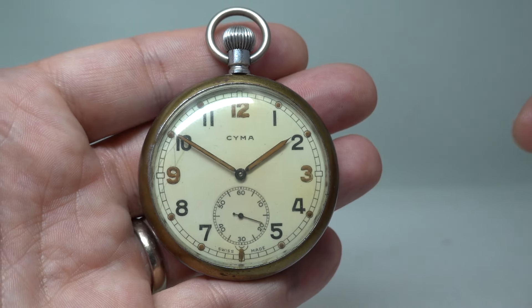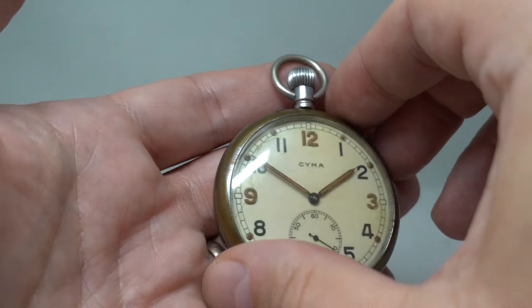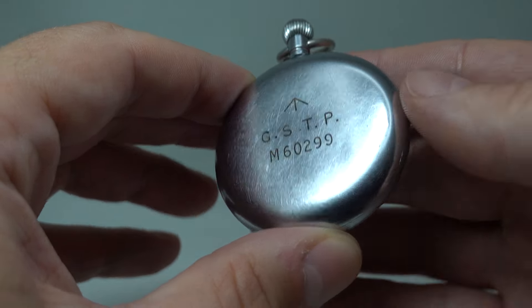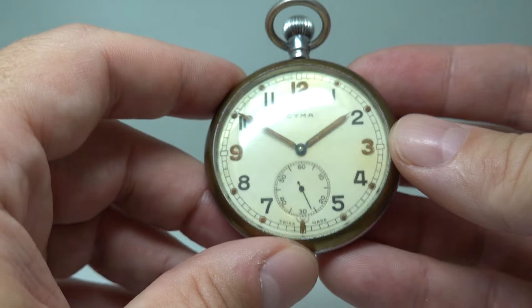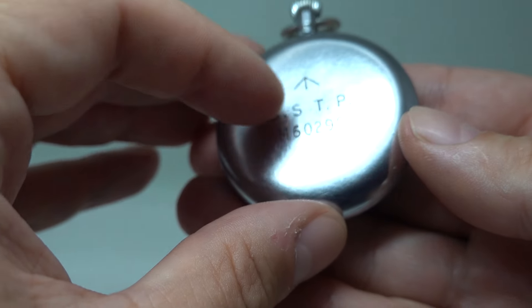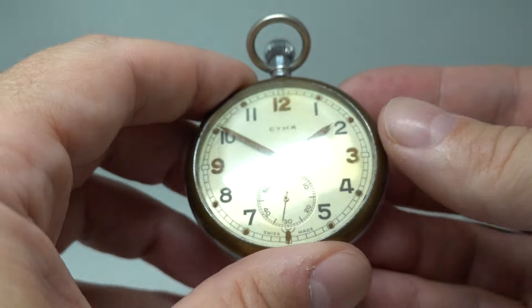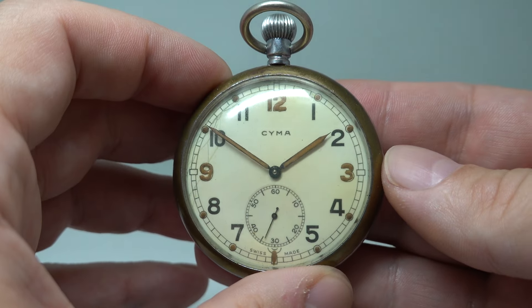Hello watch fans! Berthier Watches here, and this time we have a circa 1940 general service timepiece. This was military issued — you can see the broad arrow or crow's foot on the back, dating from around the beginning of the Second World War.